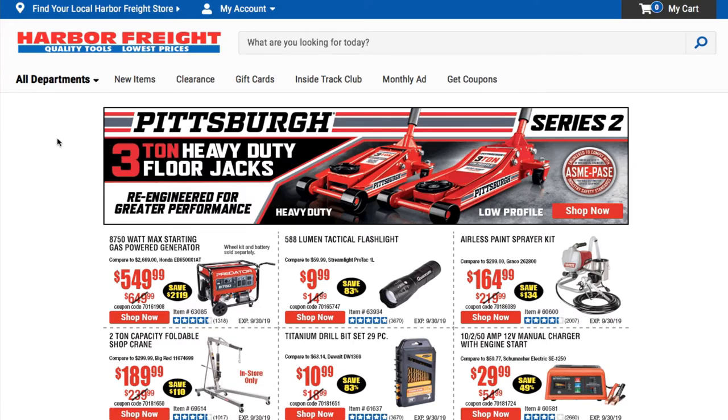Welcome back to another video. Today we got some more new tools — new Icon tools from Harbor Freight. Don't forget to smash the like button, hit subscribe, and hit the bell for more tool reviews and deals.